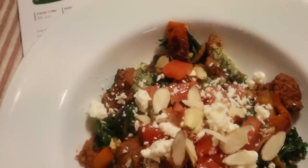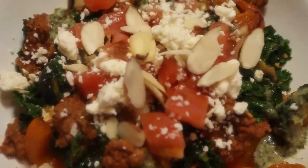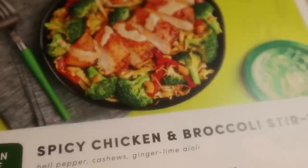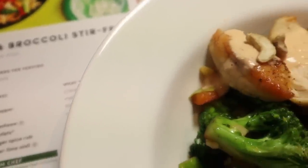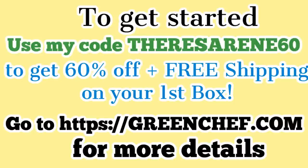Next I made the turkey skillet with pesto and feta — it came together in 20 minutes flat with only one pan, and cleanup was a breeze. The final recipe I chose was the spicy chicken and broccoli stir fry with bell pepper, cashews, and a ginger lime sauce. That one also came together in 20 minutes with just one pan. Having delicious Green Chef meals ready in my fridge gives me more time to do things I love. If you want to try Green Chef, go to greenchef.com, use my code TeresaRenee60, and get 60% off plus free shipping on your first box.